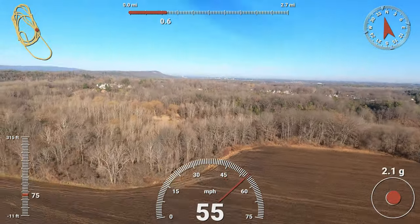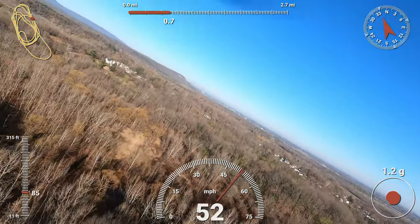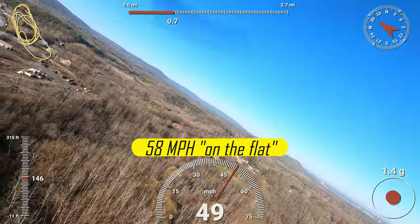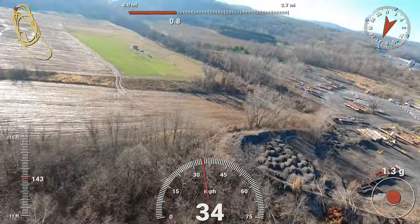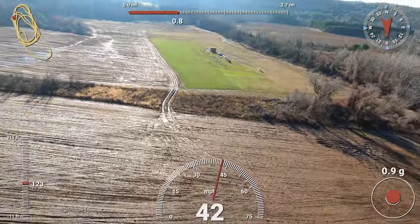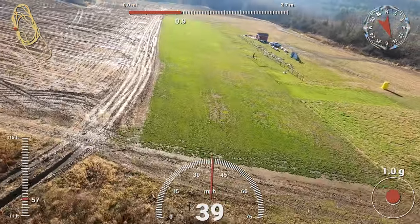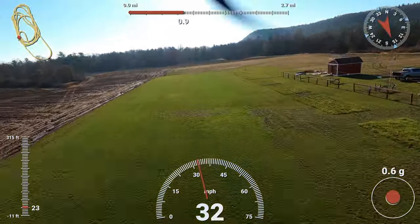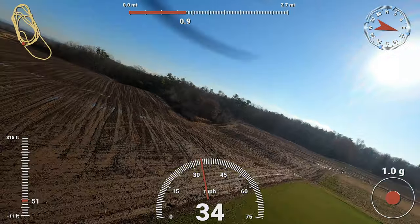Let's get a speed check — flatten out in level flight. I think it's doing about 64. It's wanting to climb just a little at top speed. I think that camera is throwing off the CG just a touch. Zero throttle.